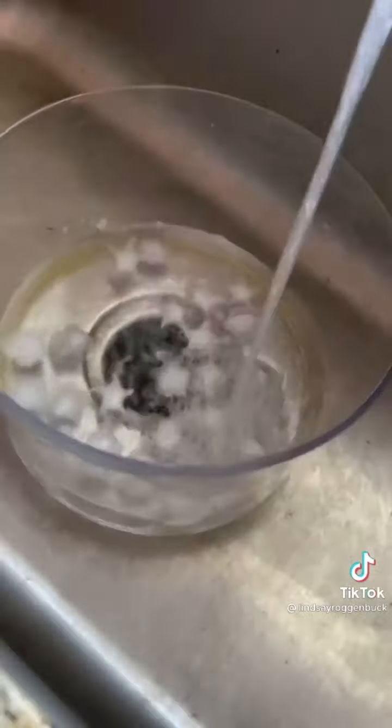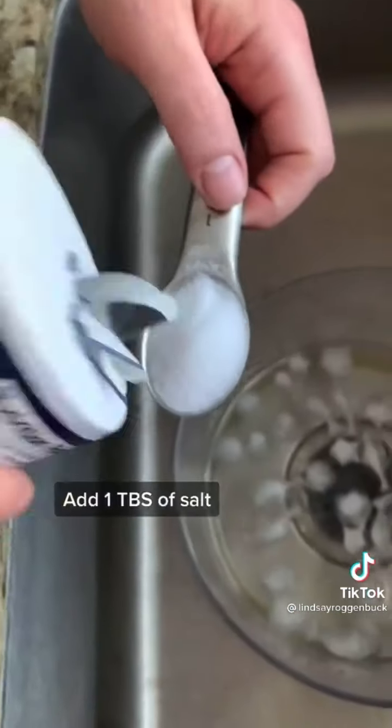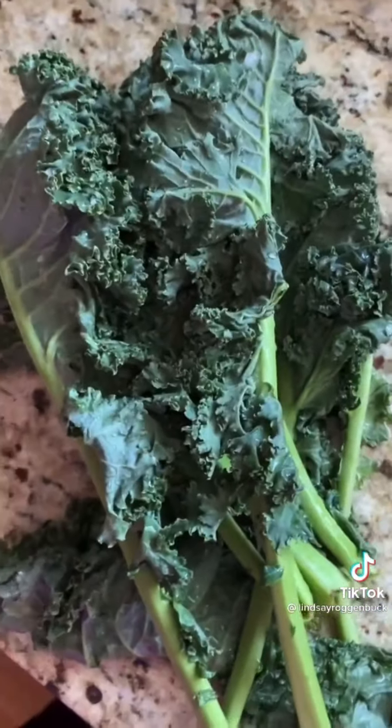If you have kale that's gone wilty and limp, here's a trick to revive it. Fill up a bowl with cold water and ice cubes, stir in about a tablespoon of salt, then submerge your kale for about 30 minutes. When it's done, throw it in a salad spinner to remove all the excess liquid.